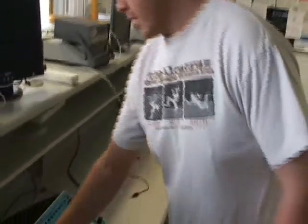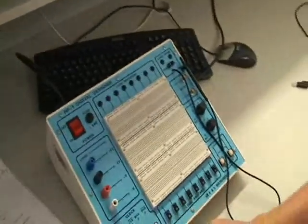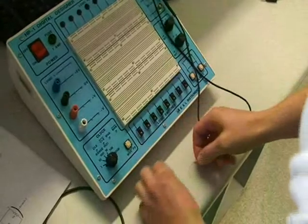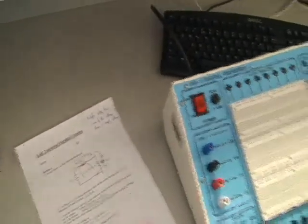Section A of this lab is to investigate Kirchhoff's voltage law, which says that the sum of the voltage drops around the circuit is equal to the supply voltage in the circuit. For this, we'll be setting up a simple series circuit using two resistors: a 2.2 kohm resistor and a 1 kohm resistor. So we can set this up on our breadboard.